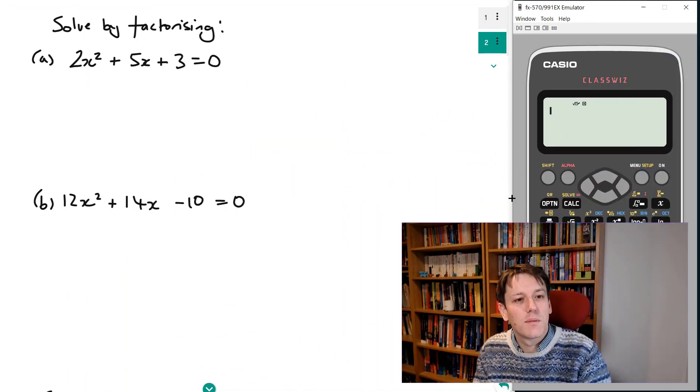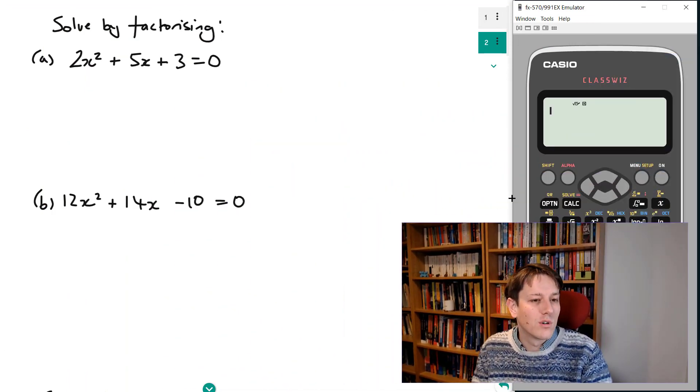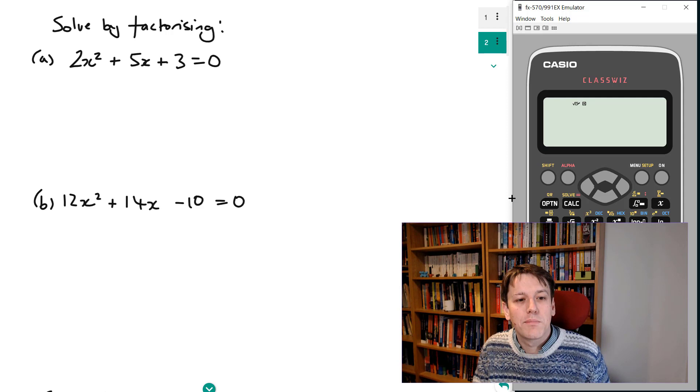Hi, this is Kevin from the Mathsaurus and in this video I'm going to show you a really easy method using the calculator to solve quadratics by factorizing. The sort of question we're looking at here is: solve by factorizing either 2x squared plus 5x plus 3 equals 0, or something as complicated as 12x squared plus 14x minus 10 equals 0.